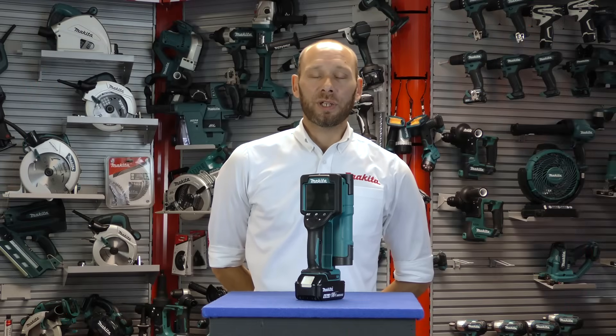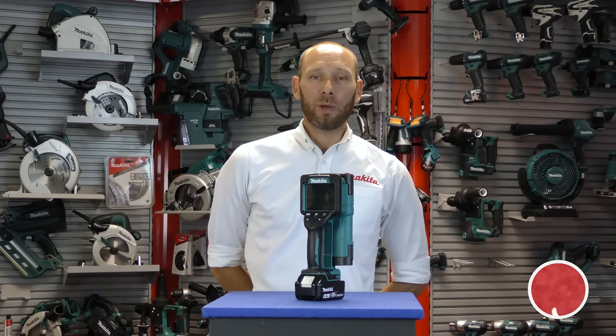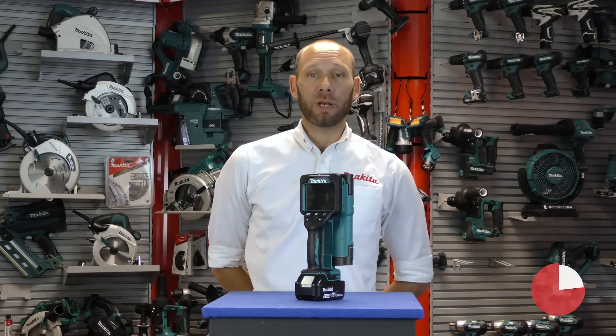Thank you for watching. That was the DWD181 wall scanner from Makita UK, available now.